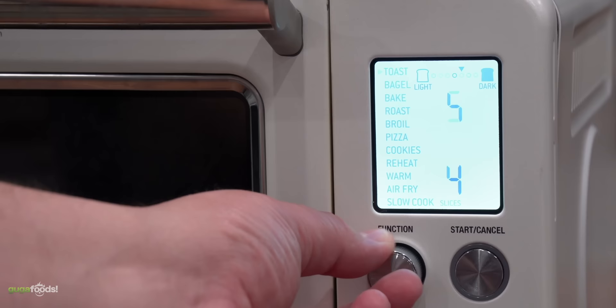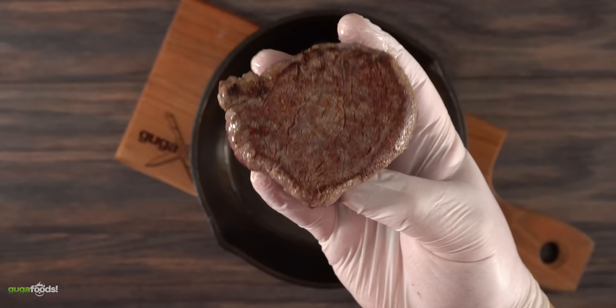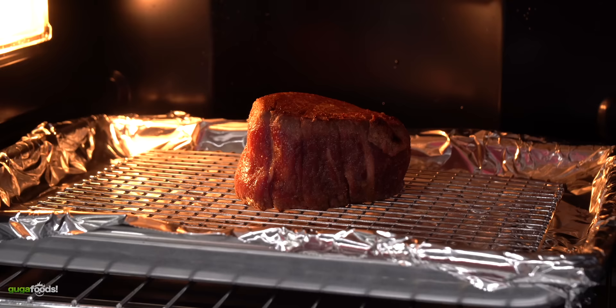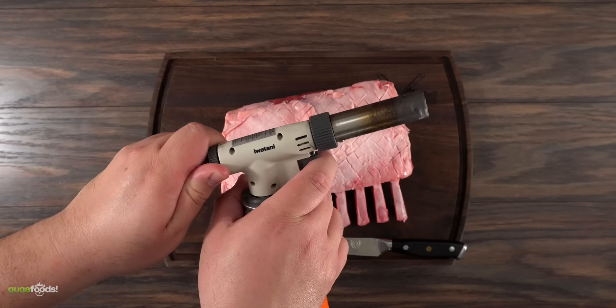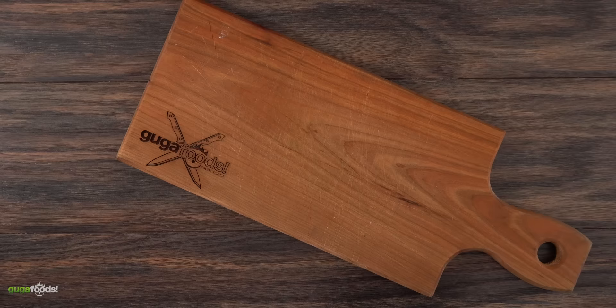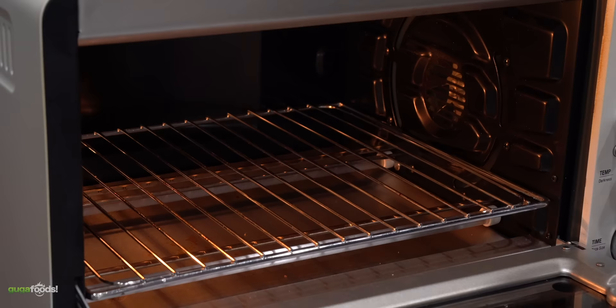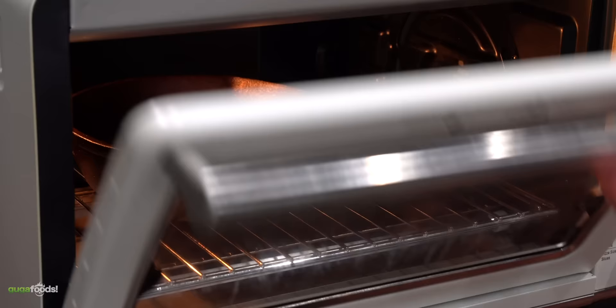Here's the challenge with a toaster oven: I'm not going to use anything but the toaster oven through this entire video. I want to get a sear on this beautiful steak, but if I put it in at high temperature to sear it, it will also start cooking it. I could use a torch, but that wouldn't be a challenge. So my next best option is a cast iron pan, which I heat in the oven at 500 degrees Fahrenheit for about 10 minutes, so it retains enough heat to sear the steak.